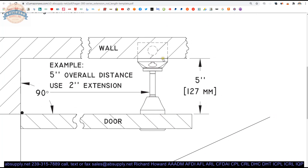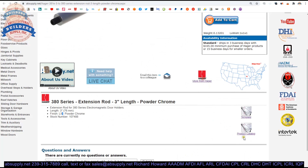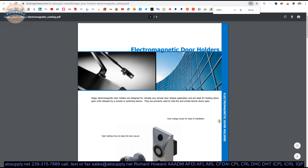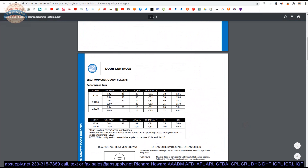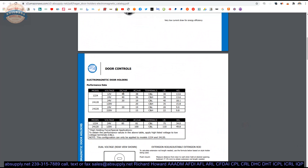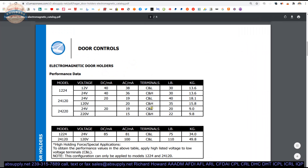So depending on what model you are using — semi-recessed, fully recessed, or surface mounted — that math is going to require that you potentially calculate an extension. The product catalog is here as well. In the installation instructions for the electromagnetic holders themselves there is a table that will show you voltage, how many milliamps they pull in AC or DC, and what sort of holding force they achieve. They do clearly have some high holding force models.